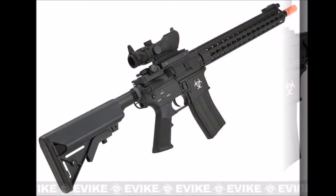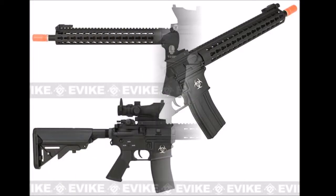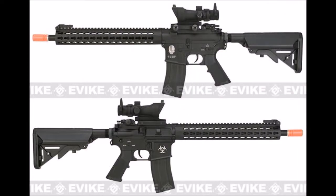They also made sure the barrel had a full-length inner barrel of 400mm, adding to consistency and longer range. Also, the mock bolt locks back to reveal a standard version 2 metal hop unit. All of this for just $235.